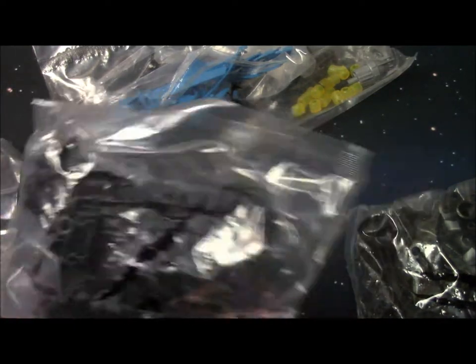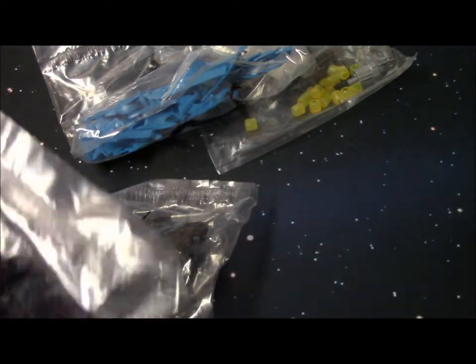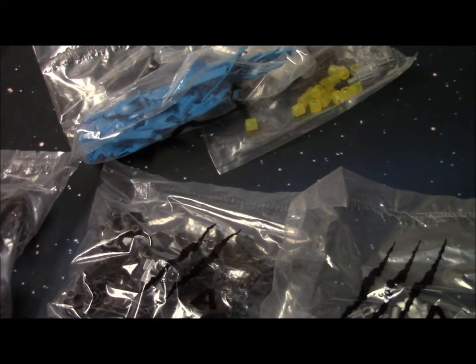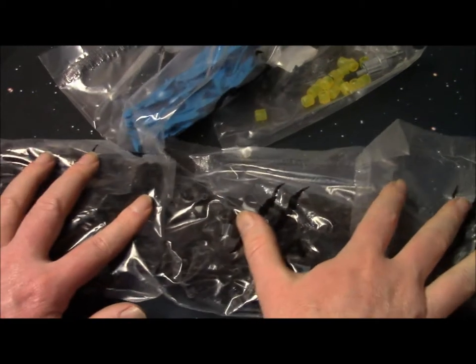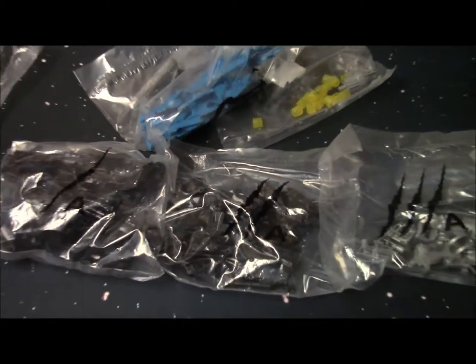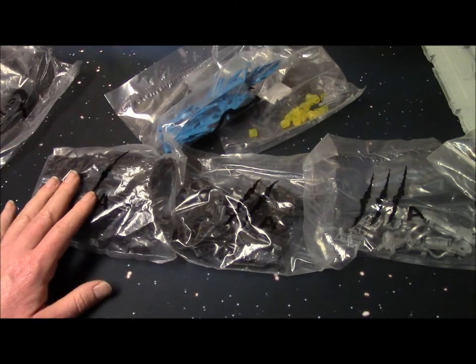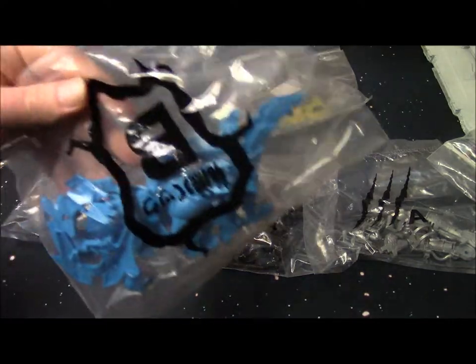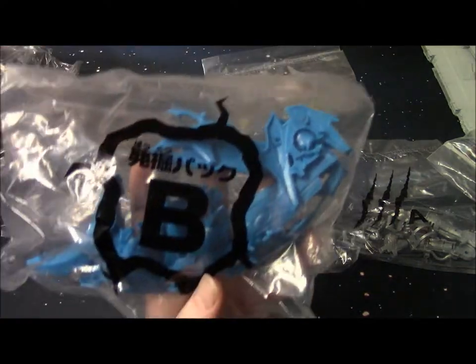Bag A has sub-bags: A1, A2, and A3. Then you go into the other parts — I can see bag B and bag S, which I don't know what S means, but maybe 'special.' So you start with A1, A2, A3 and then move into those.